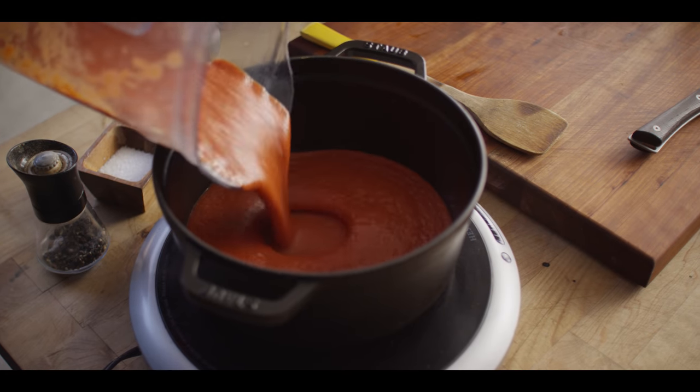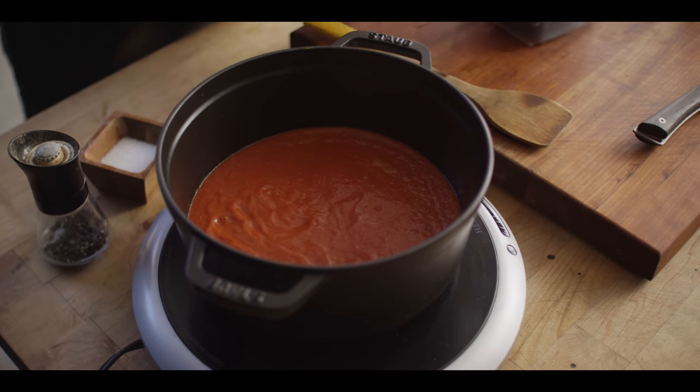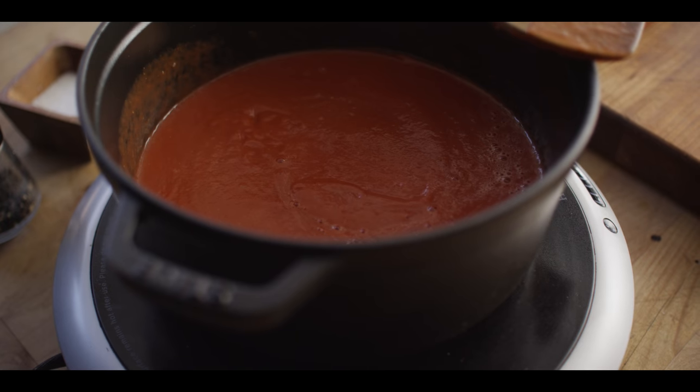Looks good. Now we're gonna cook this sauce down a little bit, partially to concentrate the flavors and also to get the consistency just right. Because we're cooking it down, I'm not gonna taste for salt right now since those flavors are gonna concentrate — we'll taste it when it's cooked down to the desired consistency. We'll dump this in the pot here, check on it every once in a while and give it a little stir, but for now we'll just let it do its thing.